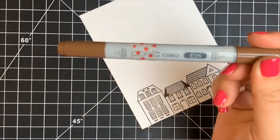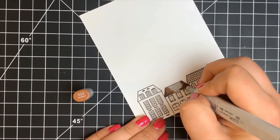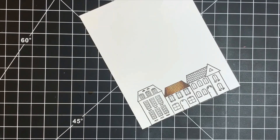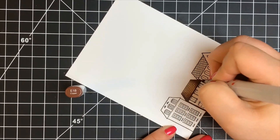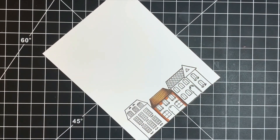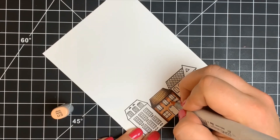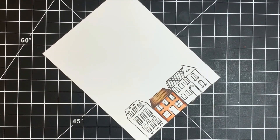Moving on to the Copic coloring — I'm leaving all the coloring in so you can see how I colored and shaded it. I'm pretty much using a variety of browns — E markers — and I did bring in some warm grays and cool grays as well. I'm not worried about a light source so I'm keeping a center light source and going in with my darkest color first. These are pretty teeny tiny areas even though the image itself is large, and I'm just adding shading to either side, concentrating a little more on the bottom of the roofs.